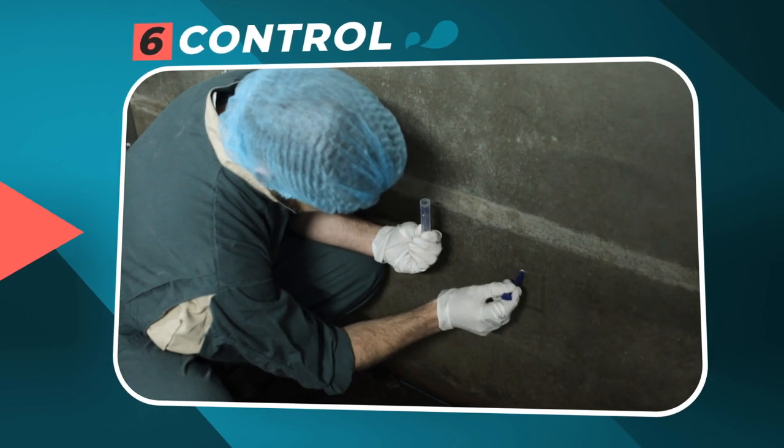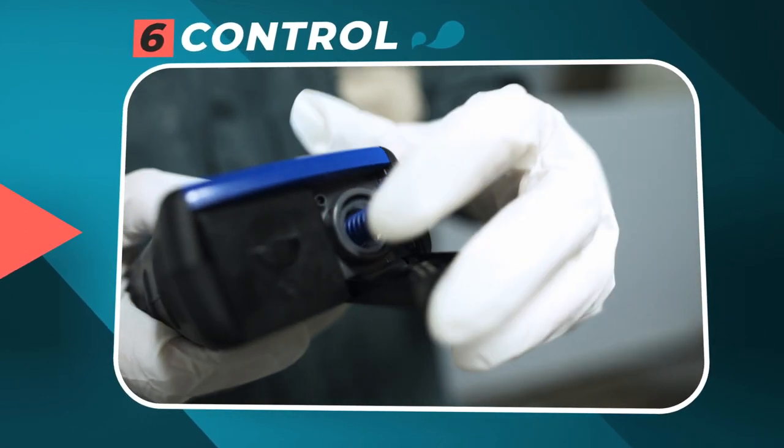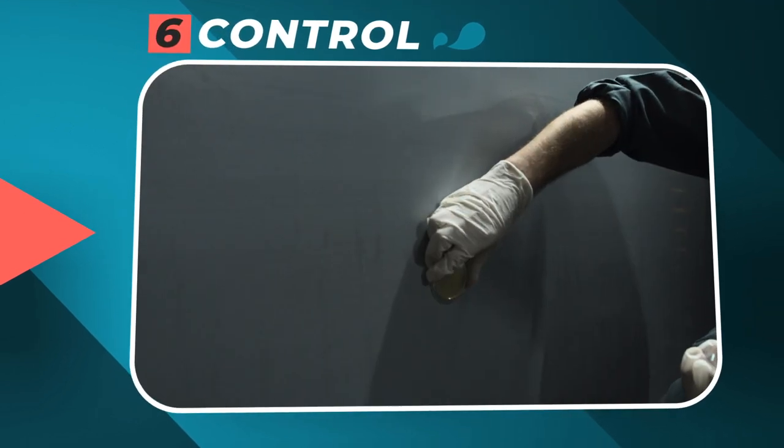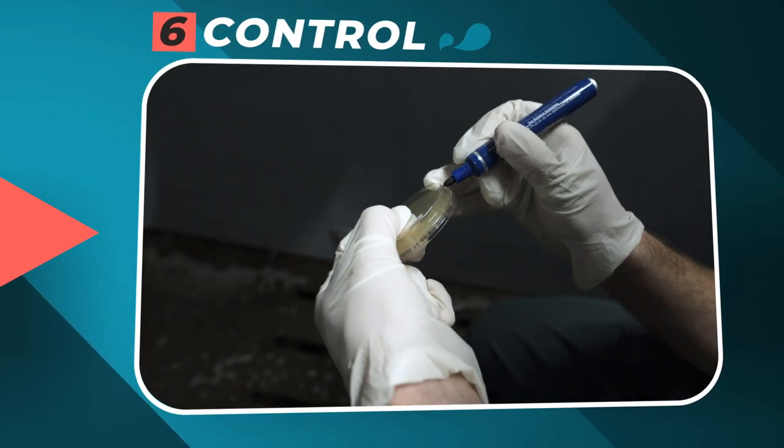Step 6: The control, with an ATP meter and contact boxes, 24 hours after disinfection, to check the investment meets your expectations of efficiency.